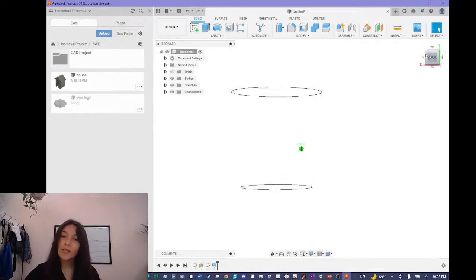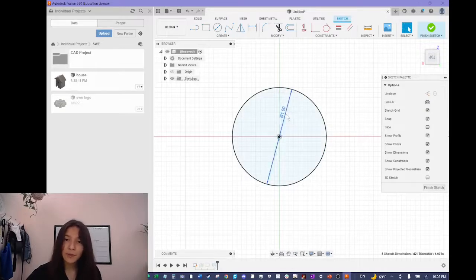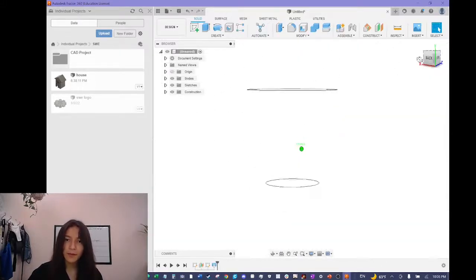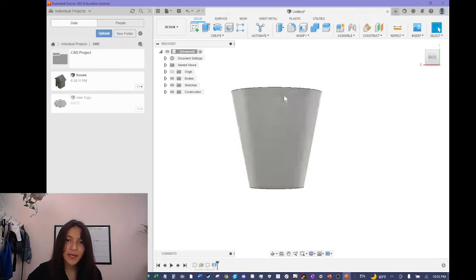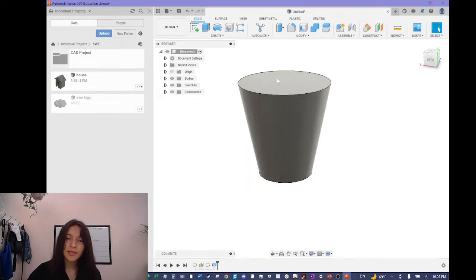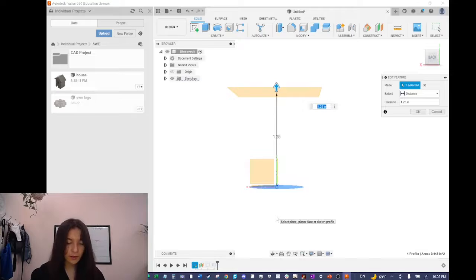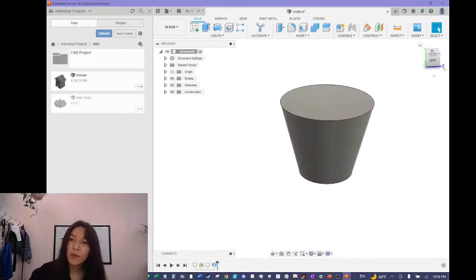You can edit the sketches you've already made by going down to the history bar at the bottom — it shows what you've done in the past. I'll double-click the first sketch to go back to it and edit the diameter to 0.75 — three-quarters of an inch. Now it's too tall, so I'll also change the height of the offset plane to one inch, which will lower the total height of the flower pot. Now that looks a lot better.